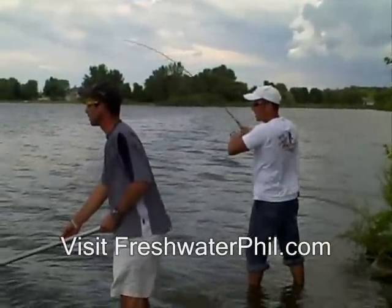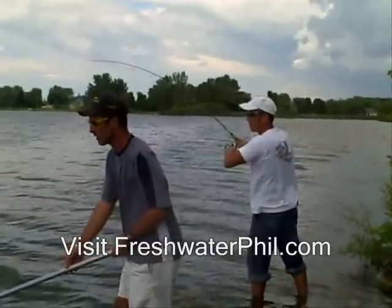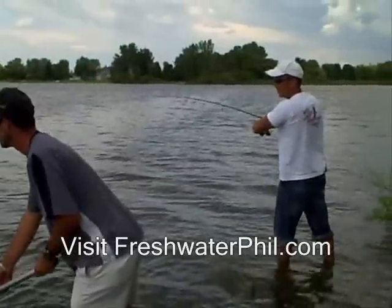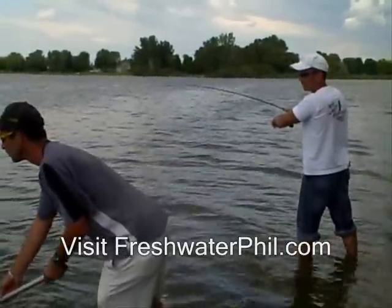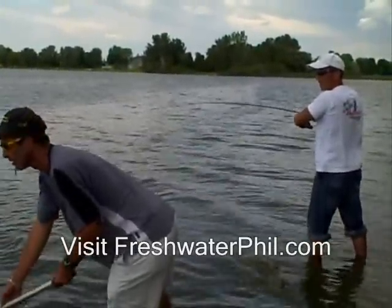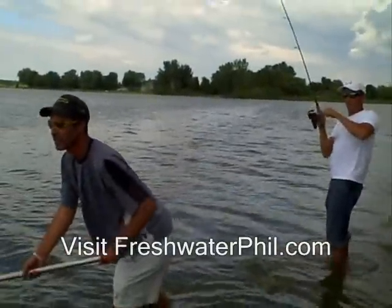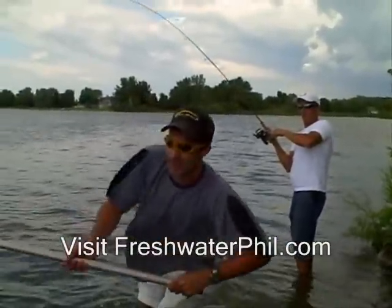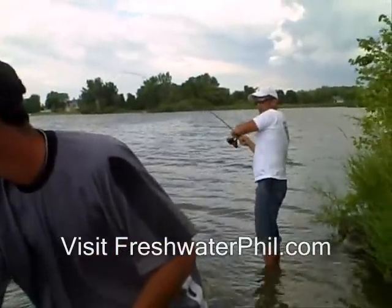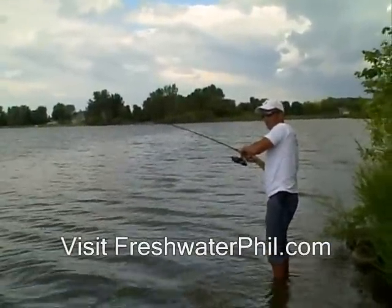He's coming in. He's right here at the tip of the line. I'm going to try and surprise the guy. He's coming up. He's right here at the tip of the line. If he gets shallow, he's going to start dancing with you. He's going over my head. Here he comes. Grab the line, man.